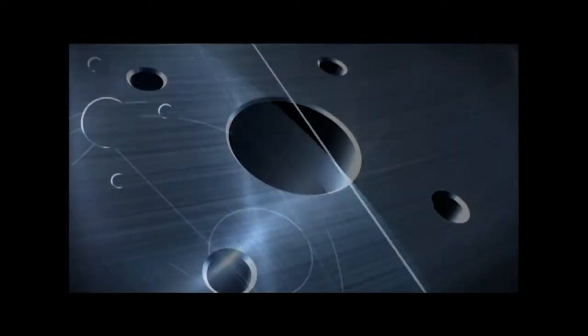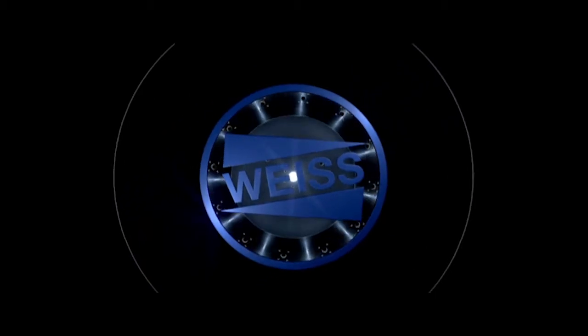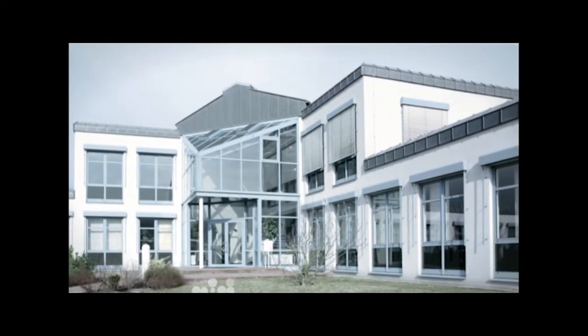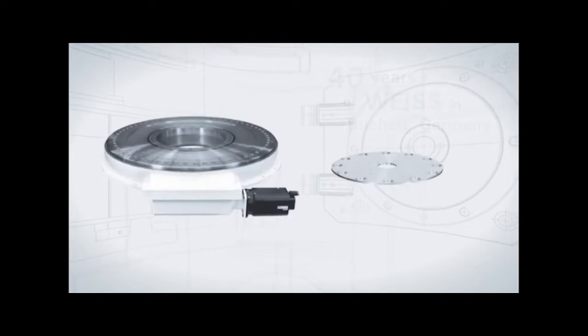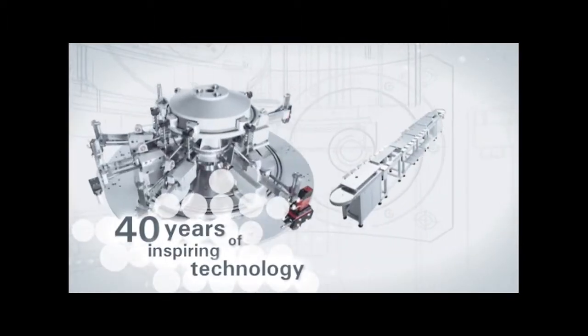40 years ago, people didn't talk about innovation. Way back then, all that mattered was making repetitive work processes as efficient as possible. We still do that today. VICE — technology that inspires. We employ our creativity and passion to develop and manufacture hardware modules for production plants. Innovative technology for satisfied customers.